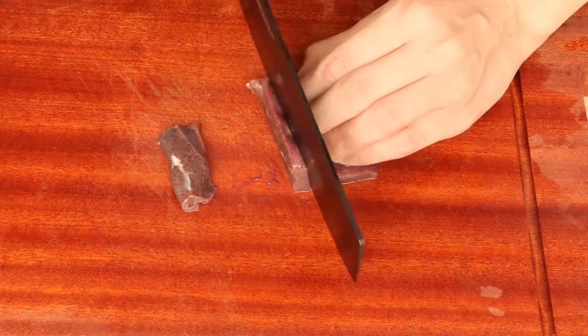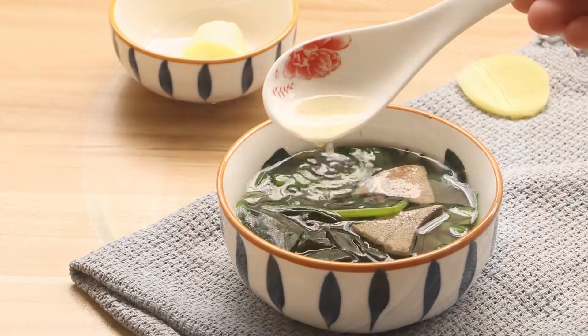Hi everyone, welcome to Miss Chinese Food, I'm Jack. Today we will learn how to make pork liver short. Let's start.